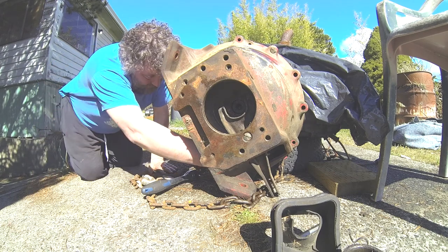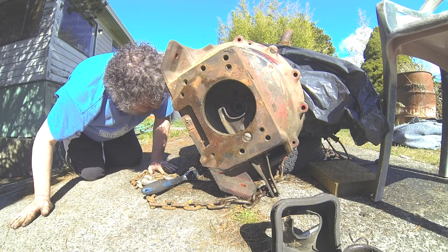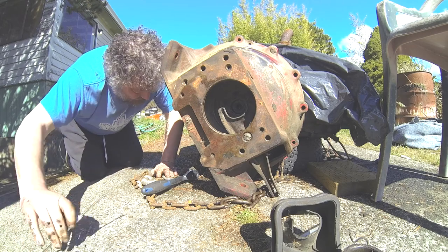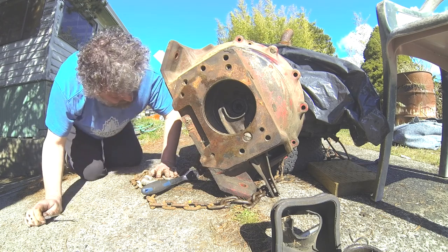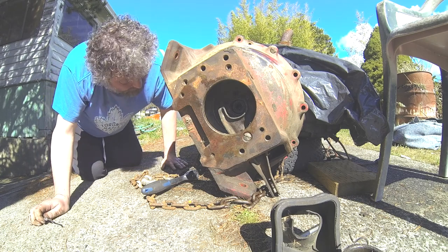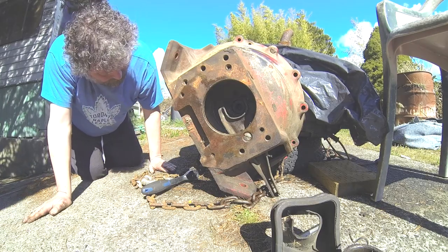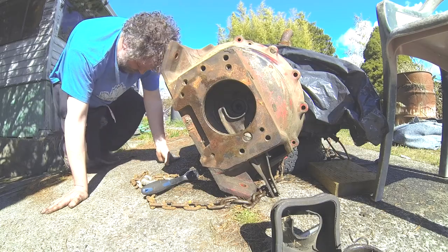I may have found a bolt that goes kind of down - I think I can see the threads. I need my pick. Oh no, that's just an open bolt hole - now that I've cleaned it out I can see sunlight. The only thing holding it on now might be the starter gear, the flywheel - whatever people often call that. So if I take all those out, maybe that's what's left holding this on to the engine.